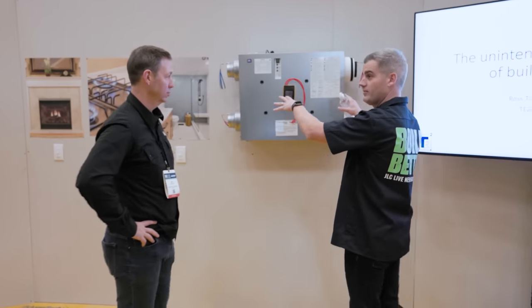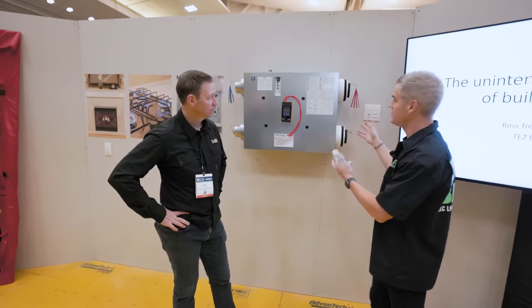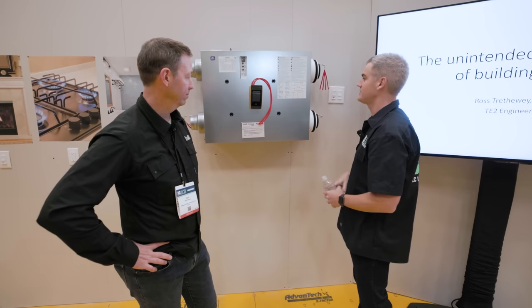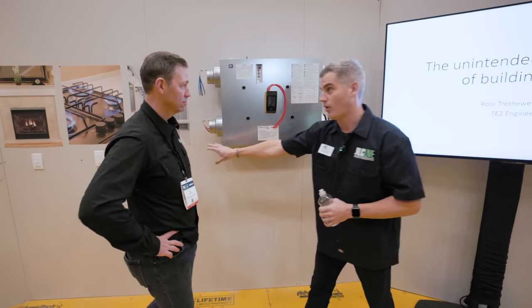So I've got an ERV behind me. This is a Panasonic IntelliBalance — you can turn it on, it kicks on with ECM motors. Air in, air out. And I also have smart controllers over here.